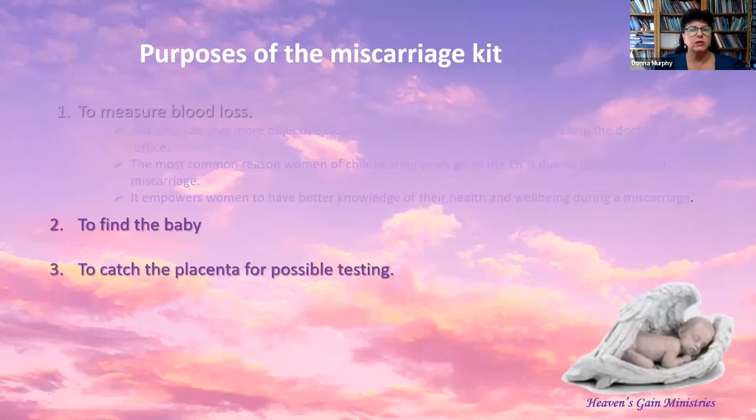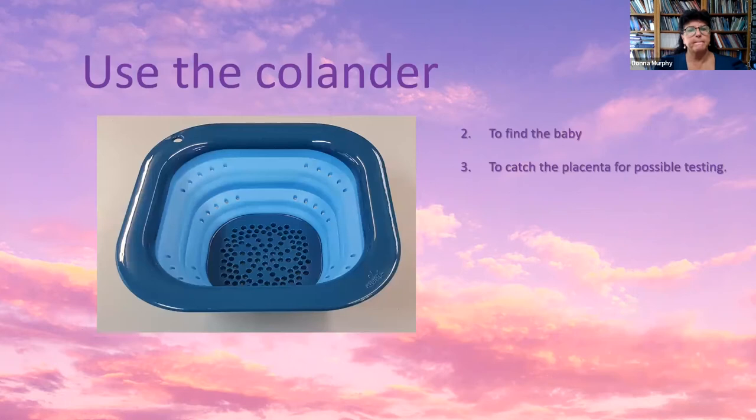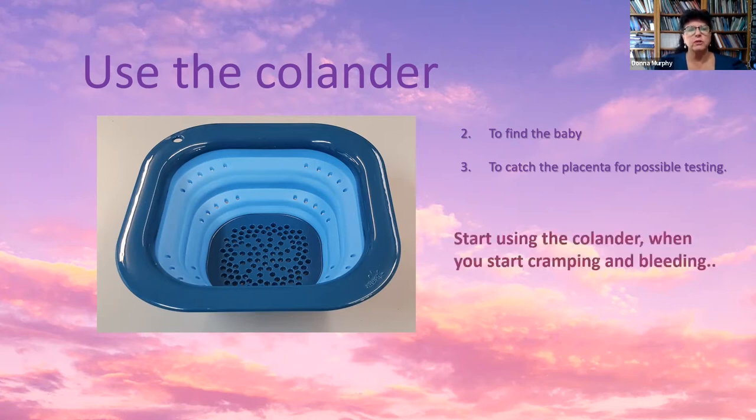In addition to measuring blood loss, the other purposes of the miscarriage kit are to find the baby, to catch the placenta for possible testing, and to have a vessel in which to place the baby's remains. A vessel is a place to care for and protect the baby. You will use the colander to find the baby and to catch the placenta for possible testing. Start using the colander when you start cramping and bleeding.